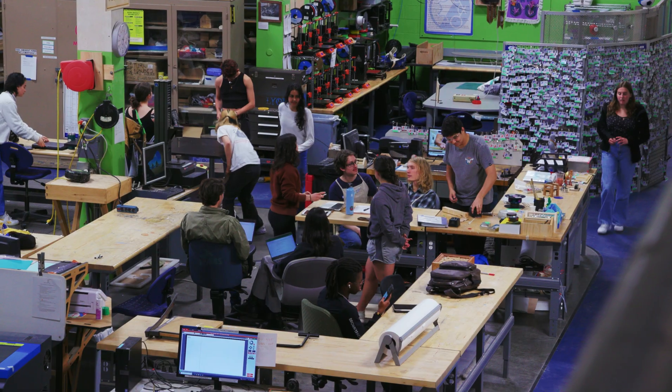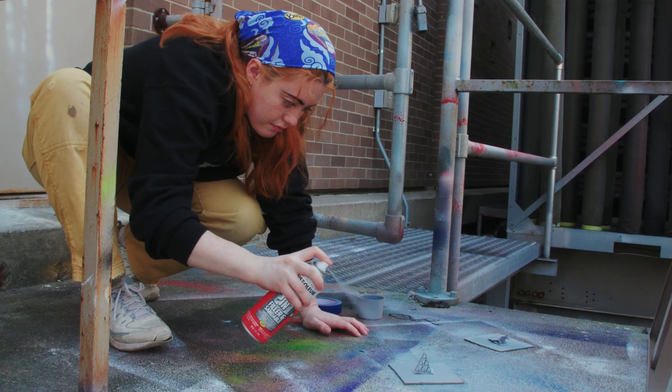The Brown Design Workshop is a maker space where people can come and work on anything and everything they want to. The four big areas are wood, sheet metal, laser cutting, and 3D printing.